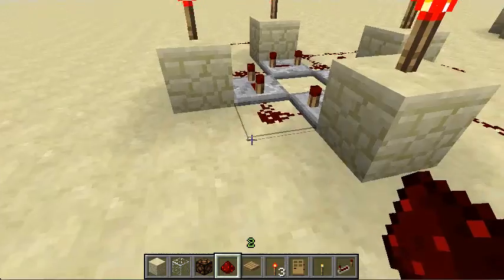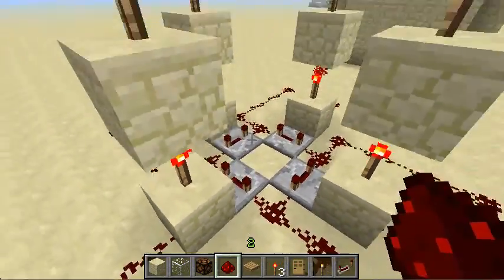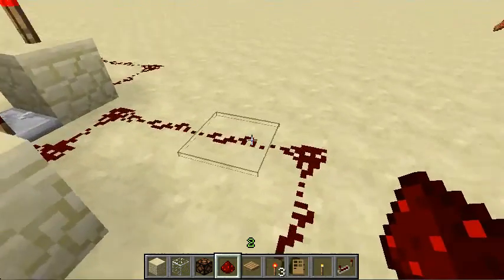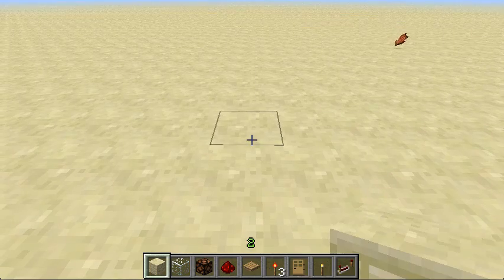Make sure the redstone is leading into the block, like that. Now you're nearly done. There are other ways you can do this, but the best and fanciest way is to do this.